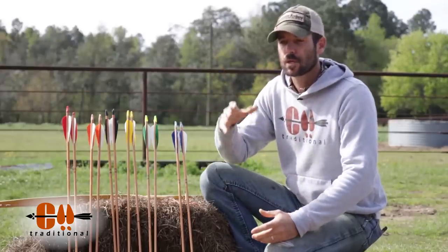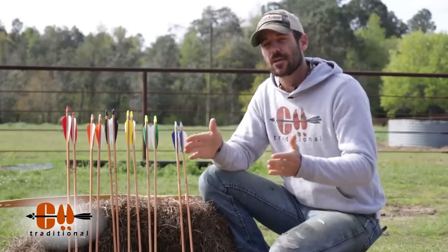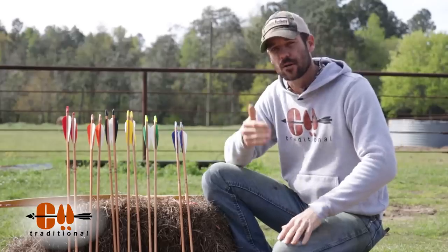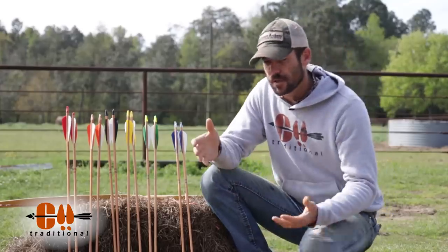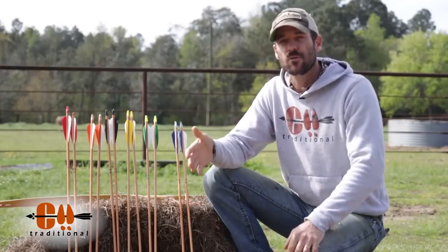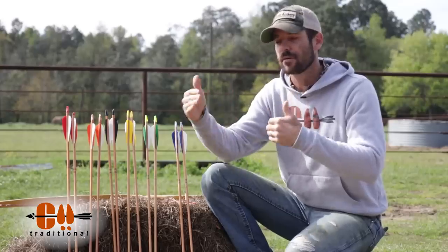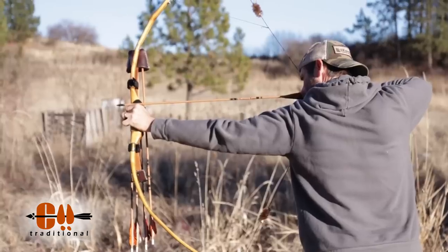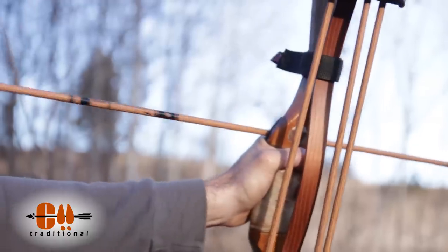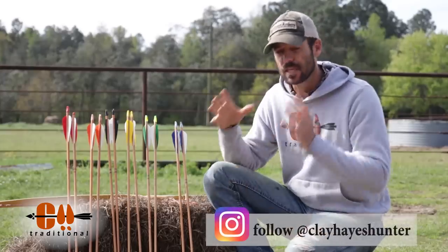If you're new to tuning, I would highly recommend that you watch that video so you'll have a basic understanding of how all that stuff works together. For this video, we're going to be talking about finding an arrow and tuning an arrow to a specific length. In the other video, we talked about shortening the arrow to get to the point where you have an arrow that flies well. But you may have a specific arrow length that you want to shoot — for example, if you're a gap shooter and you have an arrow of a specific length you want, because changing that arrow length changes your gaps. Basically, if you change your arrow length, you have to relearn how to shoot that bow and arrow, which is not very convenient.